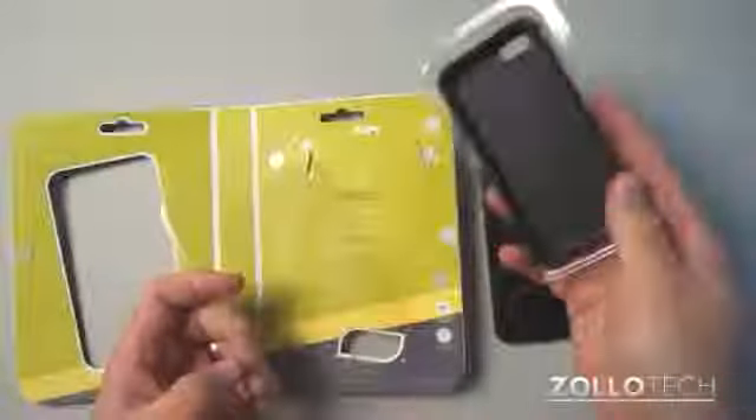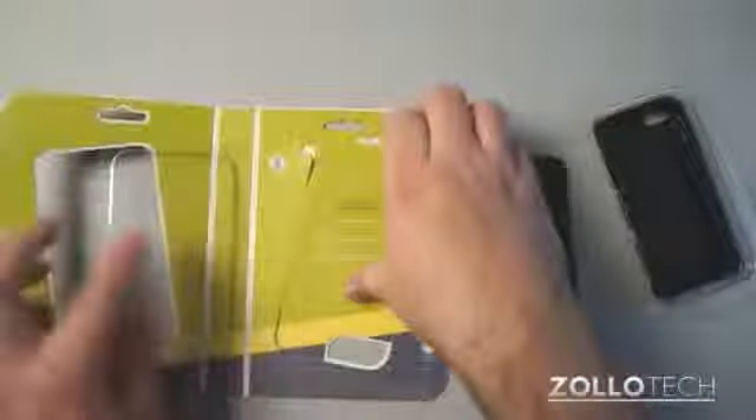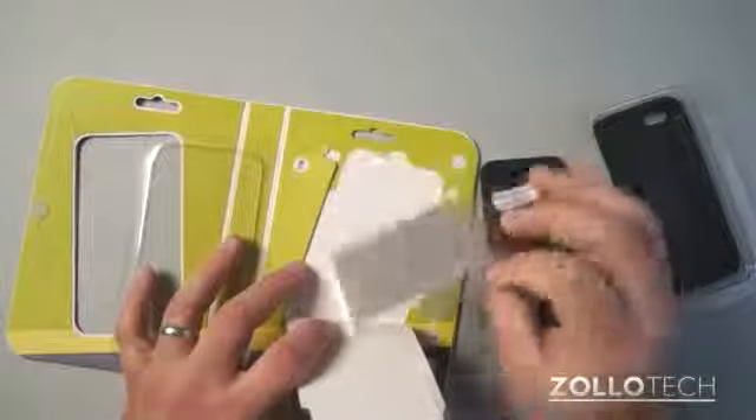If we open this up, you'll see the cases here. Behind here, what we have is a screen protector and a microfiber cloth.